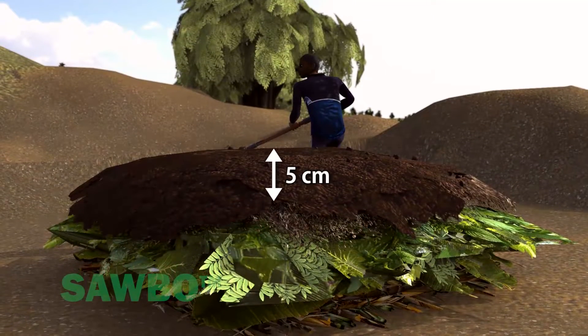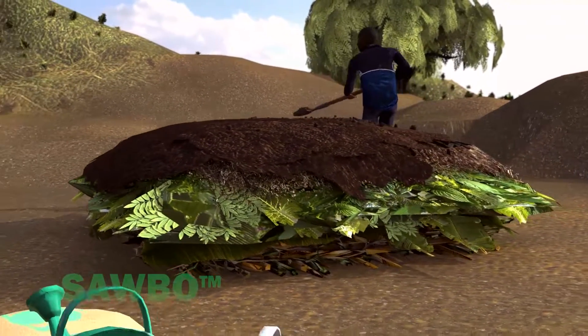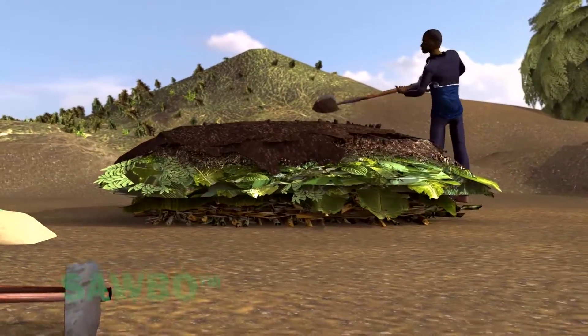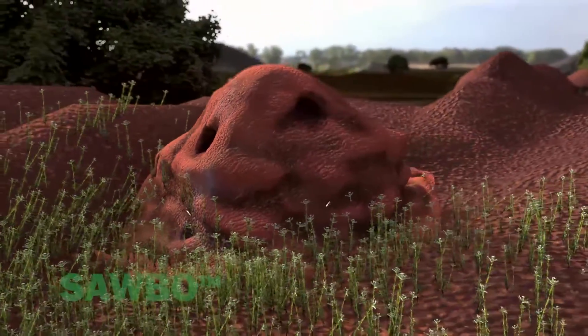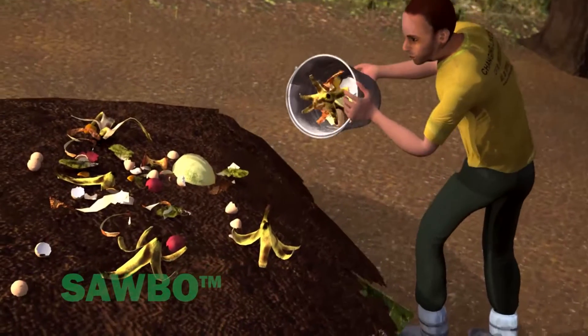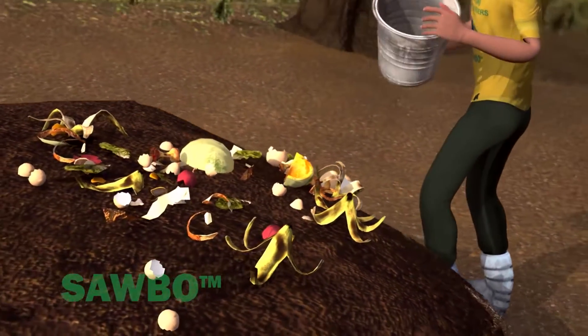Next, add 5 centimeters of soil to provide weight, pressure, and a source of microorganisms to the compost pile. You can also use termite mound soil. Adding a layer of kitchen scraps, ashes, or eggshells will further enhance the bacterial action in the compost heap.